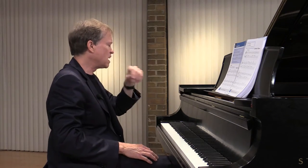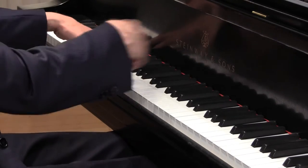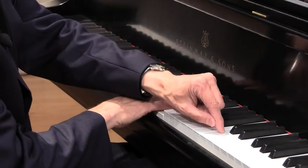So here we're going to take this opportunity of playing in these larger ranges to drop in with our arm weight. We want to have a big tone — so a big low C, and the high C.